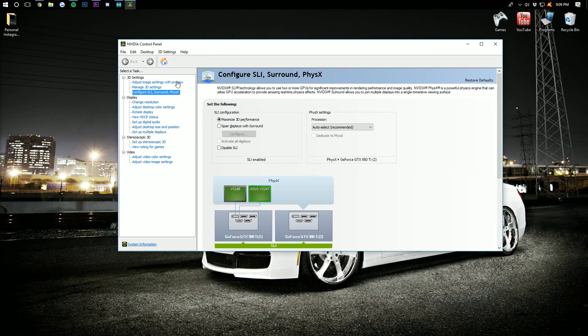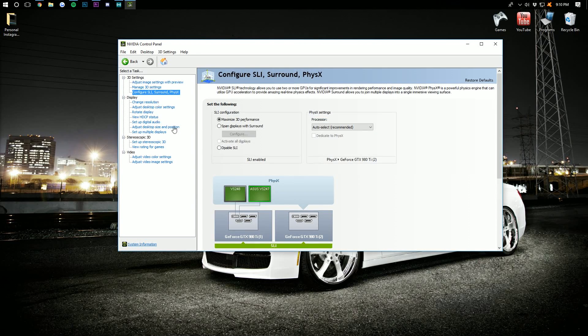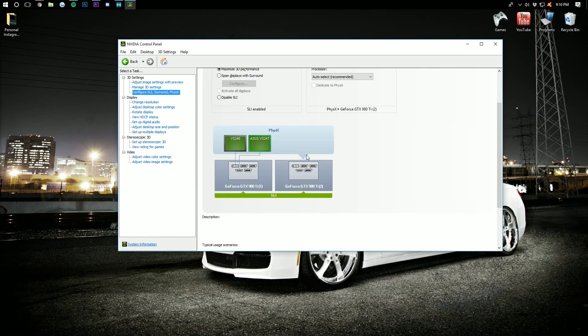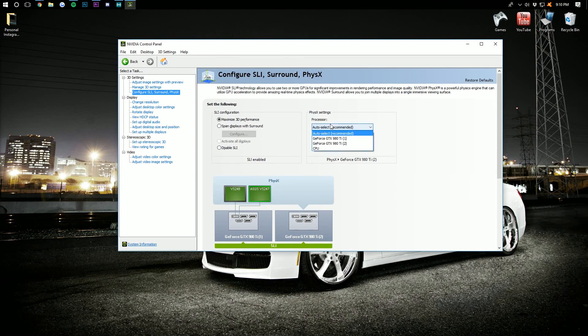Once you've got the NVIDIA Control Panel open, you can see the 'Configure SLI' option. Come down to where it says 'Configure SLI, Surround and PhysX.' Once you click that, you can go into SLI configuration. Make sure 'Maximum 3D Performance' is selected, and then you'll be able to see how your graphics cards are working in SLI. The PhysX processor can be selected there as well. That's how you set up SLI on the software side.